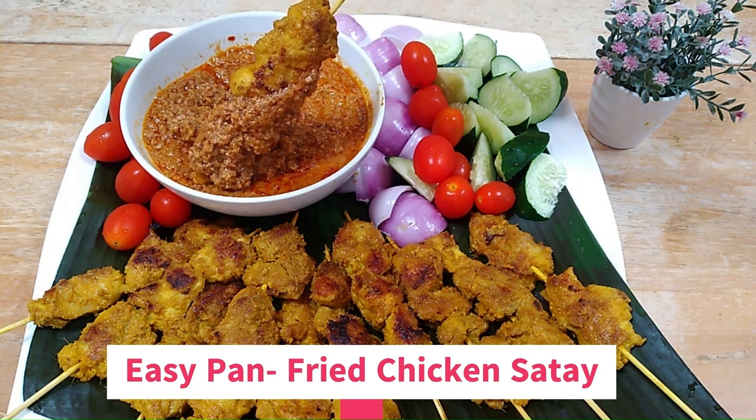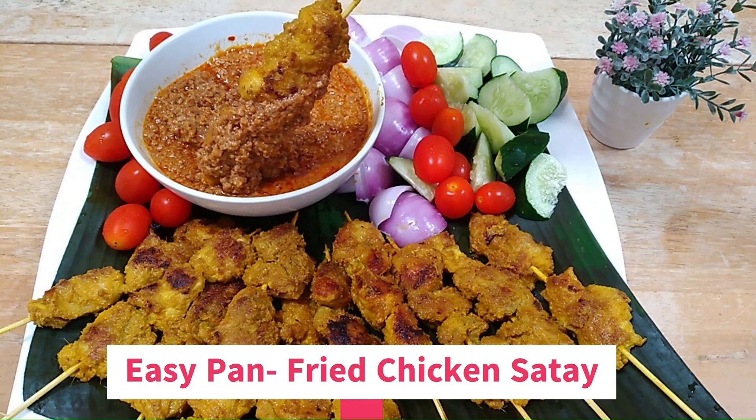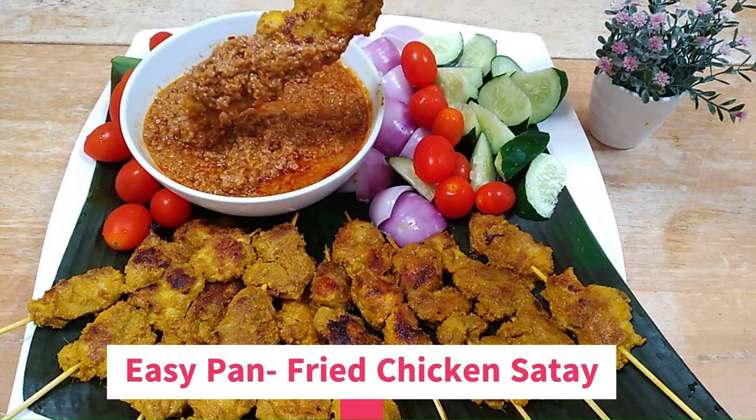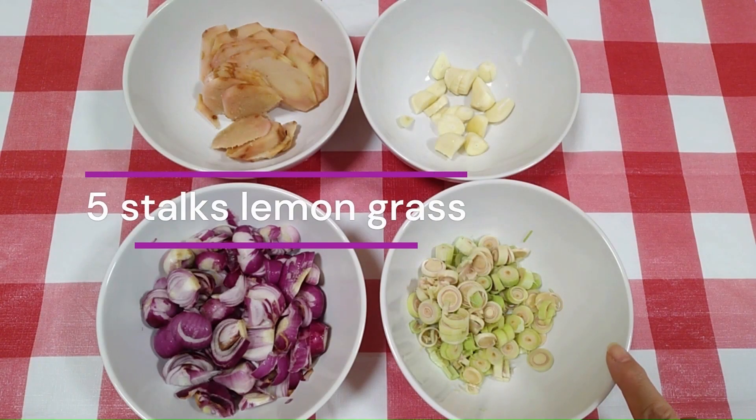Traditionally, chicken satay are grilled or barbecued over a wood or charcoal fire. However, for busy people, it would be more convenient to pan-fry the satay. So come along with me to see how pan-fried chicken satay is made.